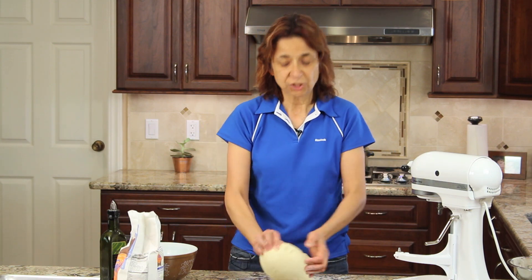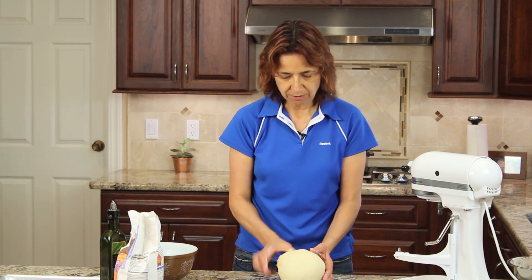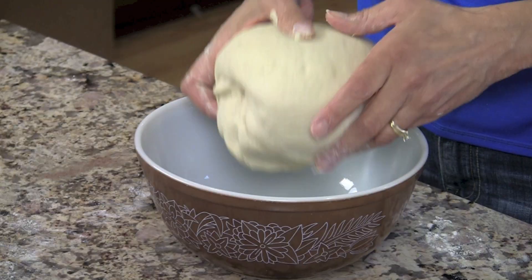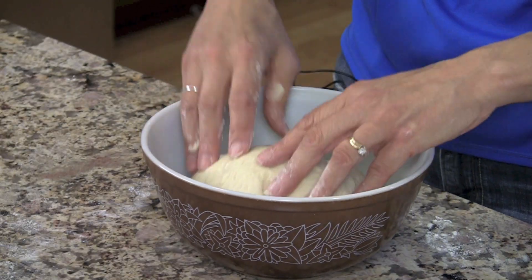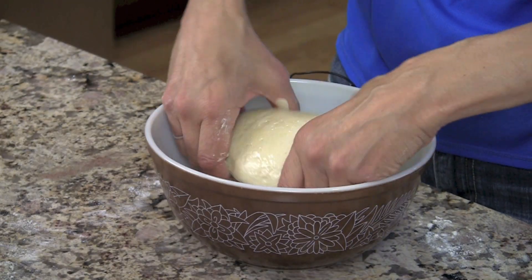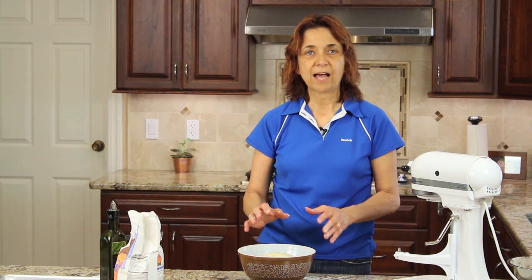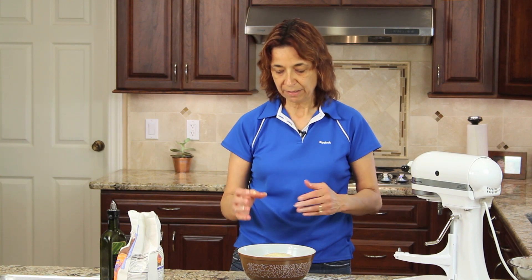Once we get this nice smooth texture — as you see here, look at that, it's beautiful — I'm going to place this into my bowl that I put some oil in, and I'm just going to rotate it so that the bread is covered, and then I'm going to cover this with a towel. We're going to set this aside for probably about an hour. I want this to double in size.